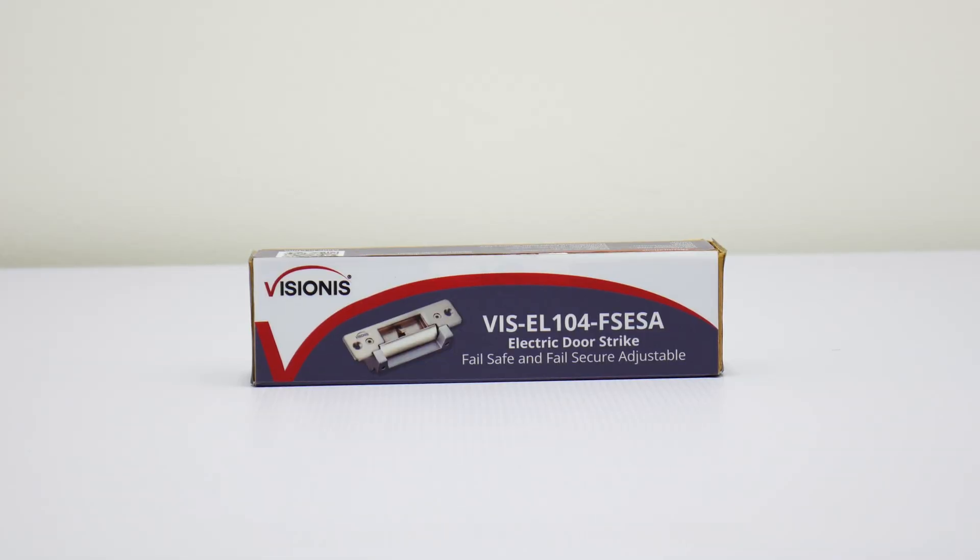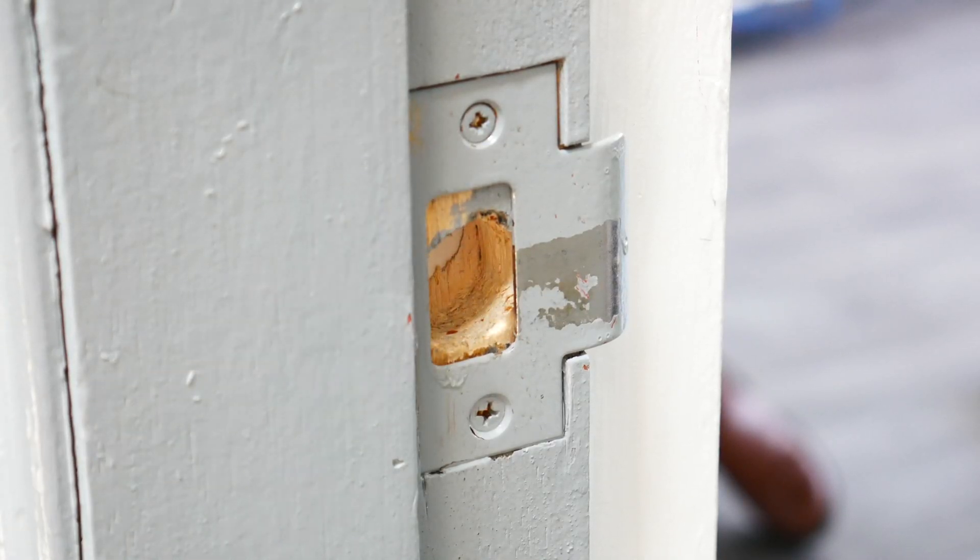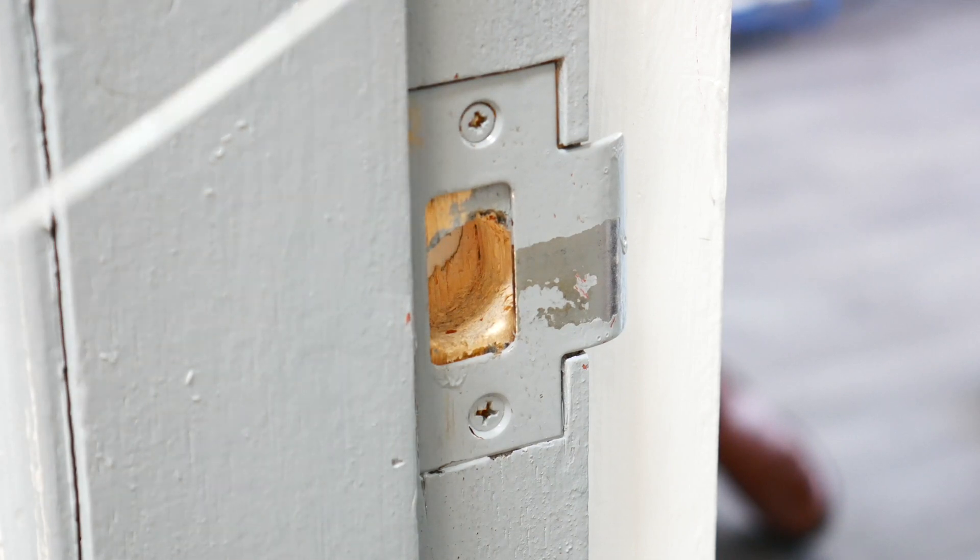Please note that these locks are strictly meant for indoor purposes and under no circumstances can they be mounted in an outdoor application. These locks can be installed on wood or metal doors and are meant to be installed on the jamb of the door.